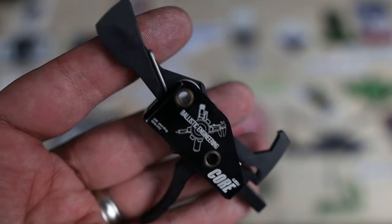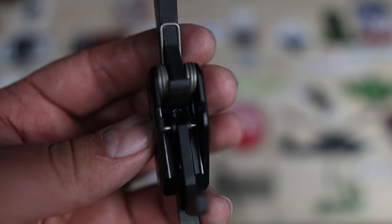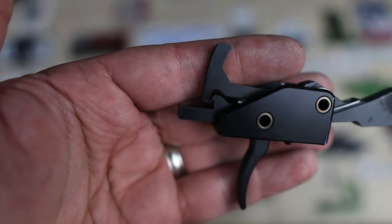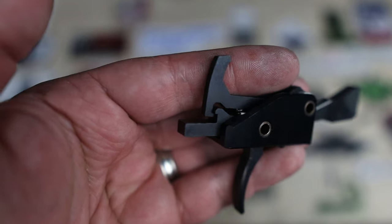Would buying a cheaper trigger skimp on durability? Heck no. With S7 and A2 tool steel for various components, steel bushings, and a hard-anodized aluminum chassis, these triggers are going to last and last. And if you do have a problem, they have a lifetime warranty that covers pretty much any problem you'll ever face with this trigger — and it's completely transferable. That makes for a solid option in the budget tier of aftermarket trigger options.